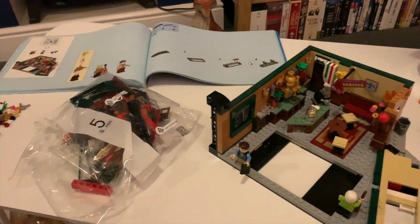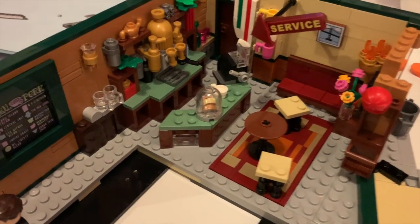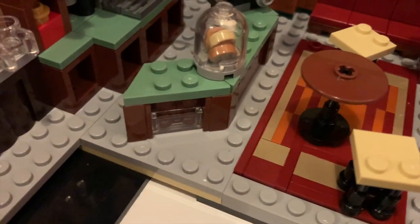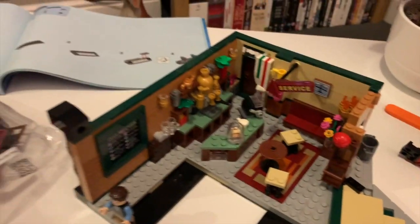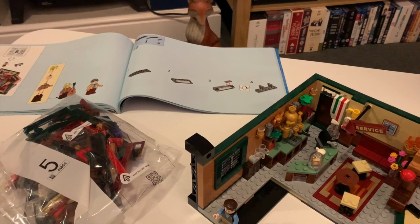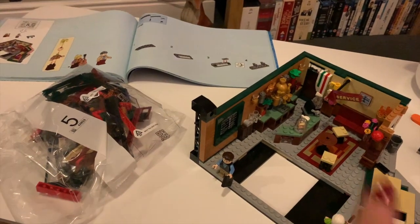We're about to start bag five. Bag four was really intricate — there were all these tiny little bits. But it's really cool: there's the service sign, the tables and chairs, the bagels and cakes inside the glass container. We've now got Chandler with his laptop. We're now on page 105 and it's been all tiny little bits across all of those pages. Let's see how we get on with bag number five.